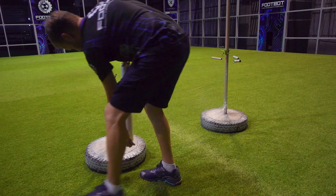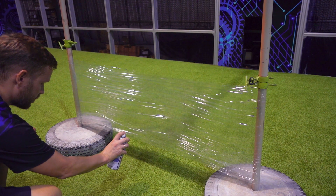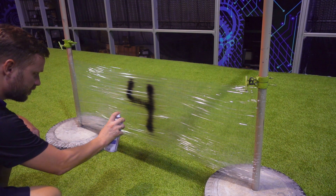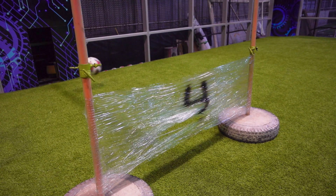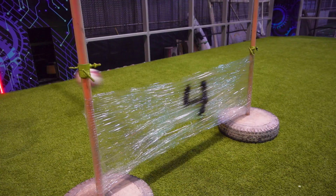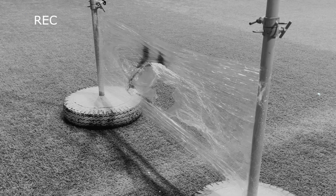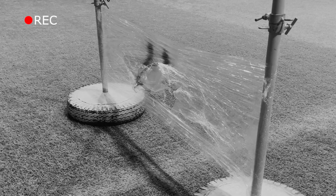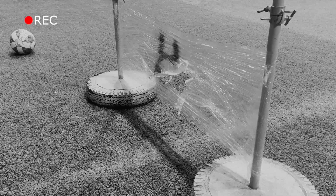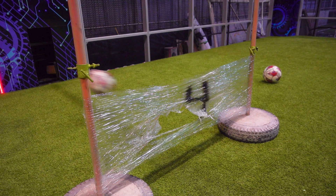Let's go further. Fourth round, four layers of wrap. Will FootBot manage this time? The first attempt — the wrap remained invincible. The second attempt was decisive — yes, the wrap once again shattered on the second try. FootBot is incredibly powerful. And for the sake of beauty, let's give it a third attempt. FootBot's strength knows no bounds.